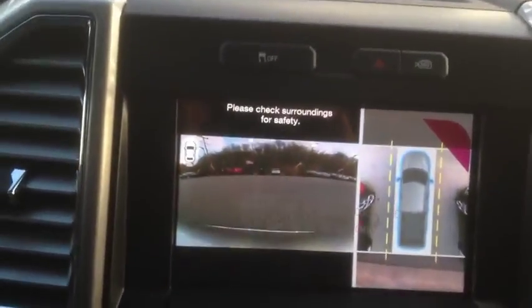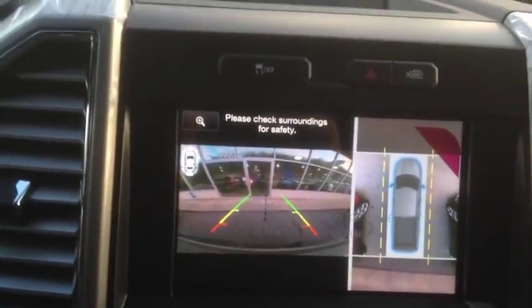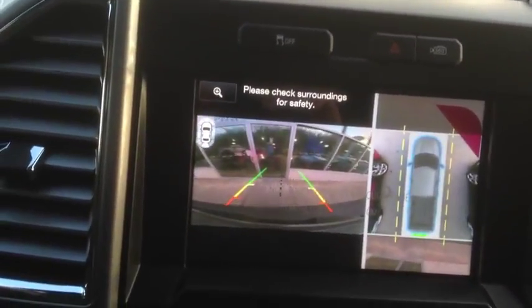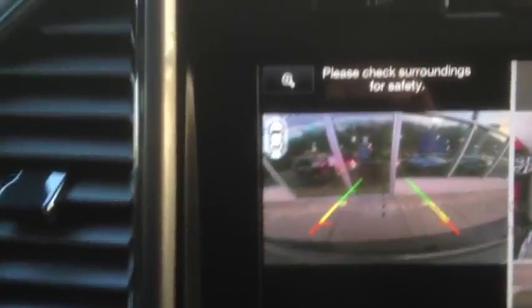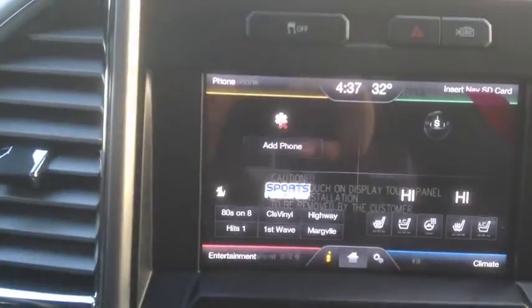So you can even see how it moves there. I'm going to back it up again. You see this black line here is for when you're backing up to a hitch as well.